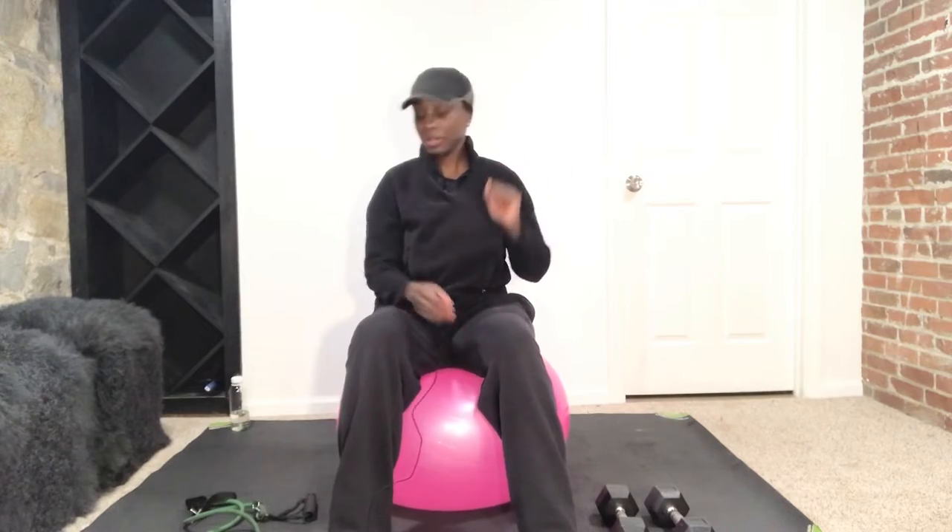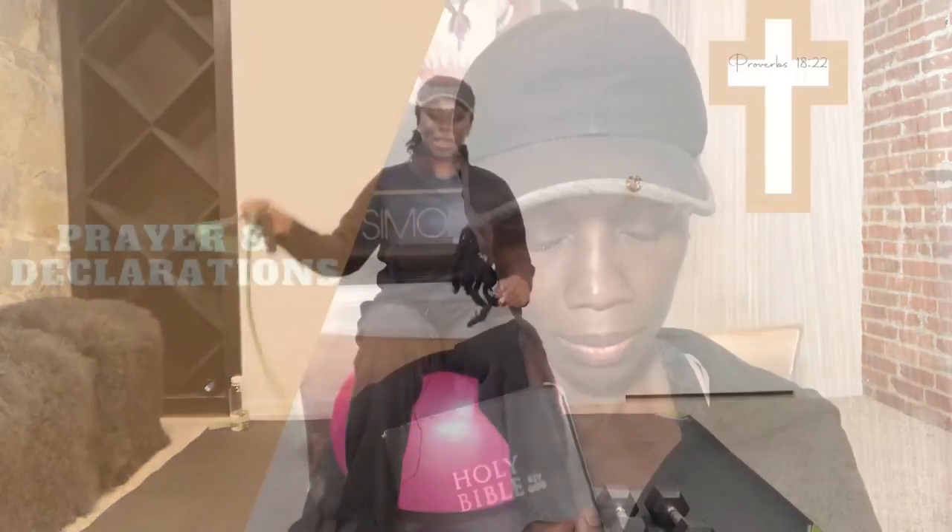Hi ladies, welcome back to the channel. I'm Yonke, your Christian fitness trainer, and all you'll need today is a ball, a set of dumbbells, and a resistance band.